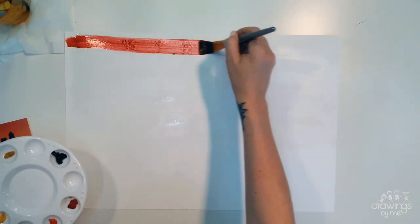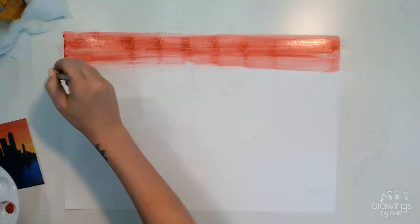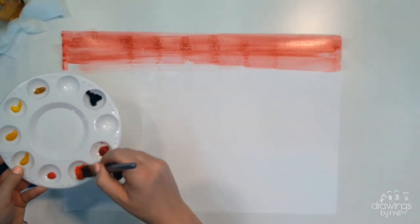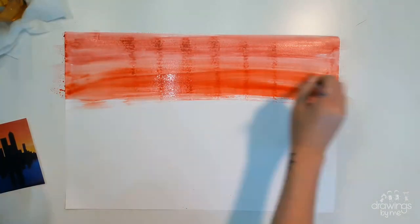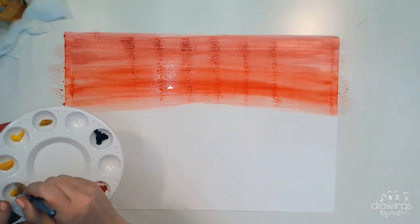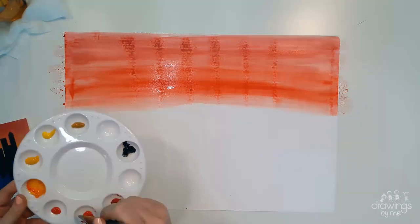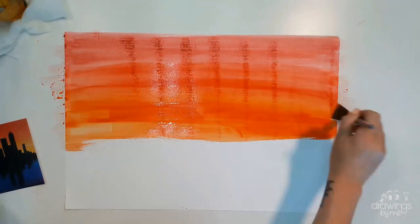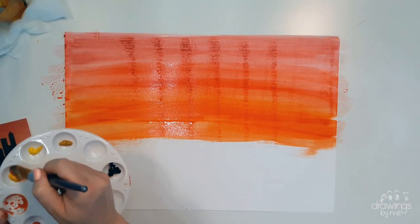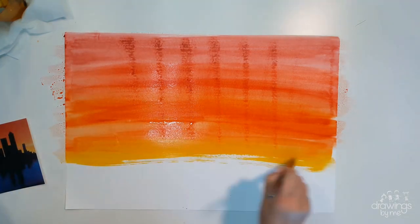Start with the darker reds at the top, working your way down the page, adding in oranges and yellows, using a water wash on top to blend the colours so they don't just look like stripes. You can keep on going over different colours, adding in more water or more colour, depending on what you need it to look like. Remember, more paint will create darker shades and darker tones.